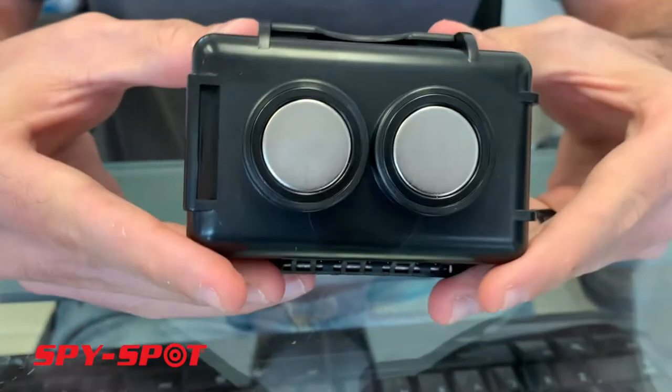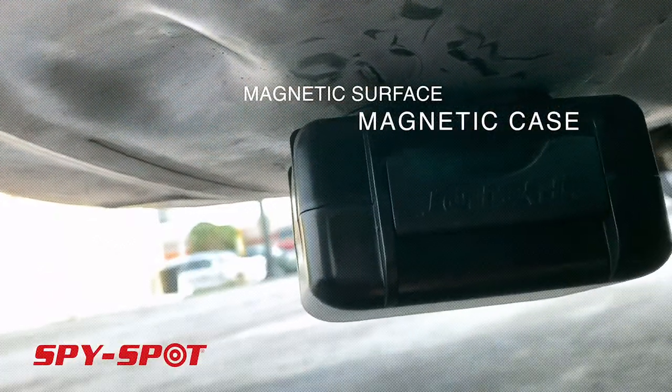And then it's got magnets on the bottom so it could attach to a magnetic surface such as your vehicle.